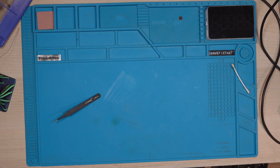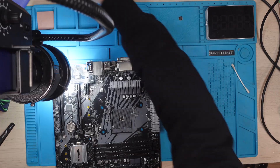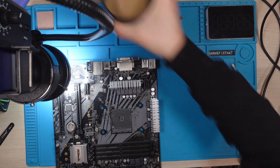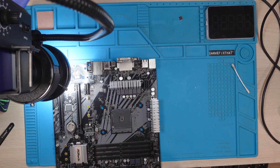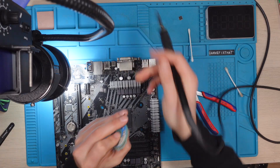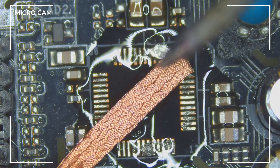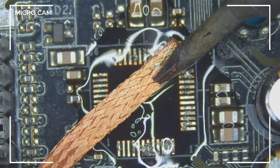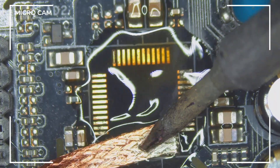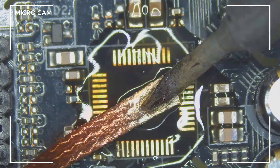Now let's have another look at the board and see how it looks. Also, turn on the fume extractor - always use a fume extractor. Don't get the nasty fumes inside your lungs, you don't want that. So remove every bit of low melt solder you can get off, and as I told you, it is not hard to do so.